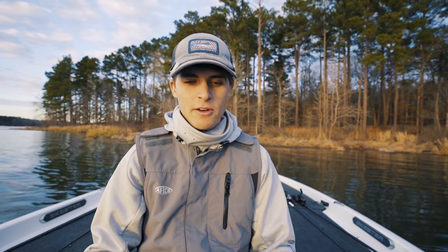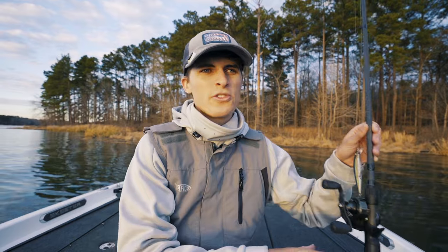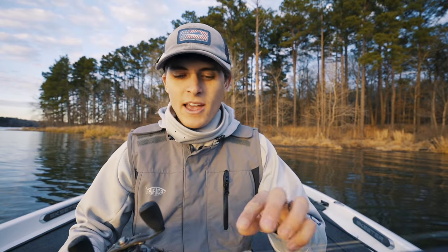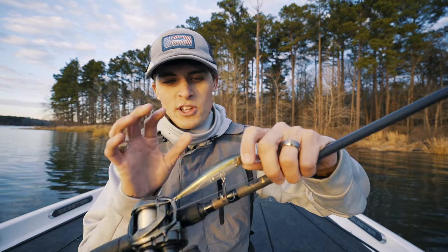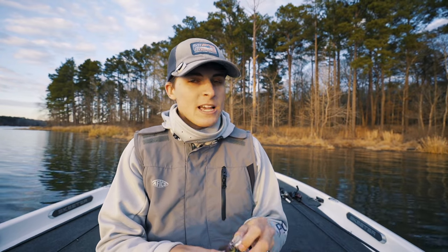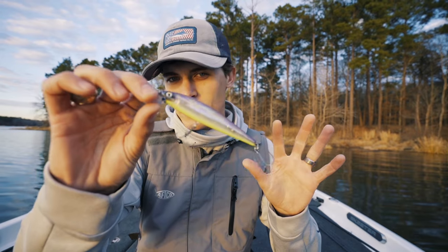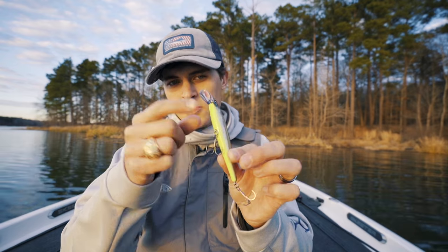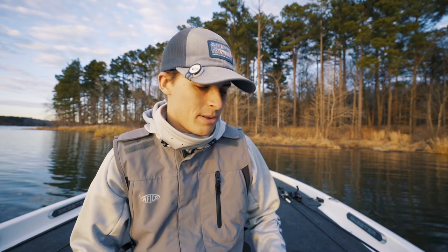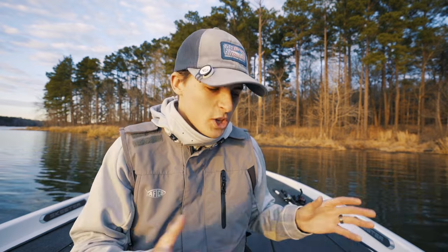There are so many different colors of jerkbaits, but I've found it relatively simple: keep it shad based. I don't care if it's got a dot, sparkles, gills, or some kind of flake on it — if it looks like some kind of bait fish, unless you're in super clear water, you don't have to match the hatch exactly. One other color, especially in slightly dingier water and really for smallmouth bass, has a chartreuse underbelly with usually a purple top and a clear side — it has incredible power to catch fish in dirty water and for smallmouth in super clear water.